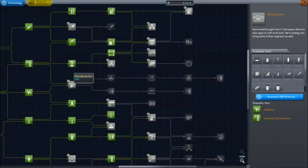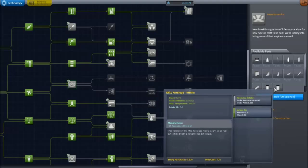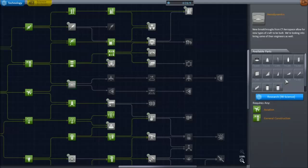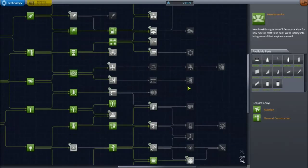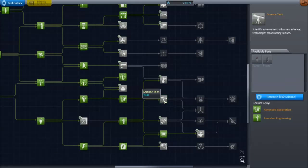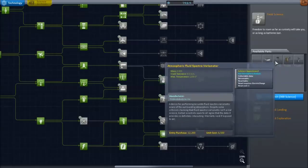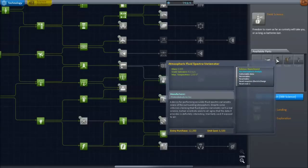First things first, we're going to unlock the aerodynamics section and that is going to give us the liquid fuel tank and the inline fuselage intake, and a whole bunch of wings and stuff. These are really the two big ones we'll be using. And since this is science mode, we also get the Atmospheric Fluid Spectrovariometer — a very fun name to say — which is a new science experiment that can only be run in the atmosphere, similar to the seismic experiment.